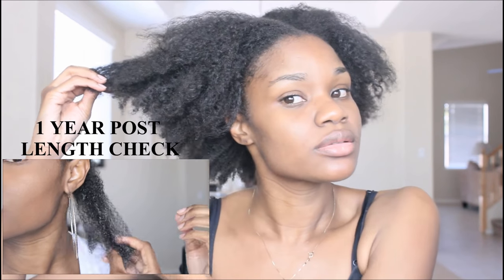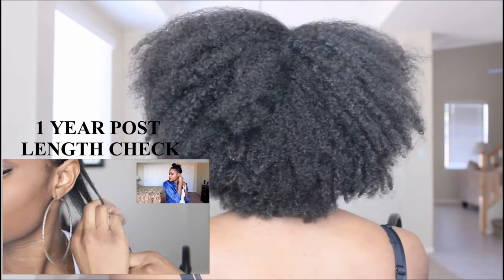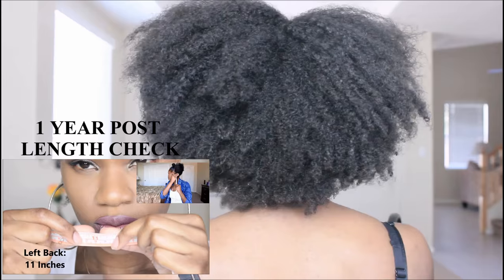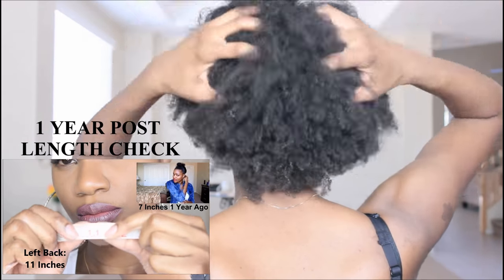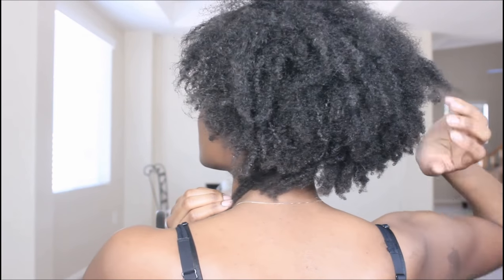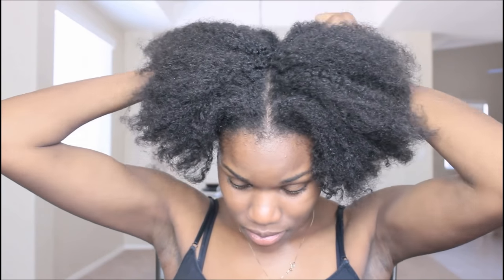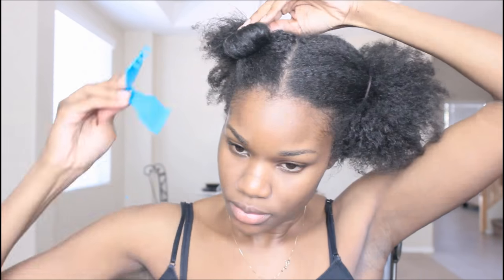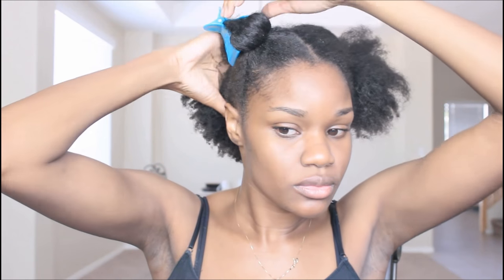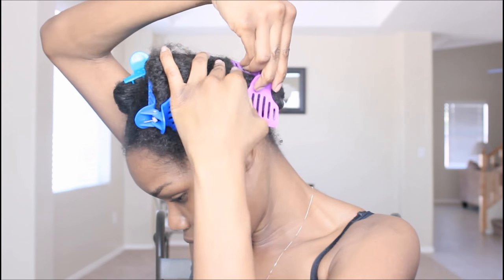Here's what my hair looks like right now. If you guys have not seen my one-year post big chop check-in and update video, I'll be sure to post it on screen as well as down below in the description box, so you can see exactly how my hair started and how much I was able to achieve by doing this sea kelp growth hack. If you're interested in any of the items I'm using throughout this video, those links will also be left down below.